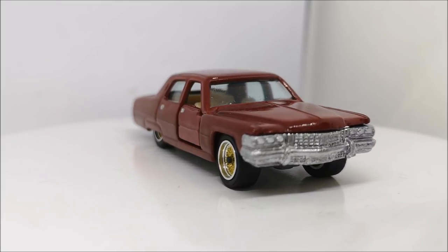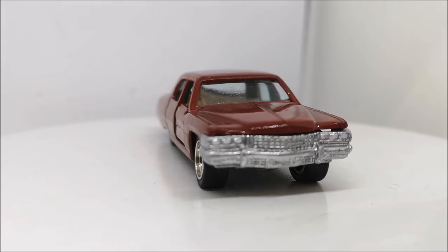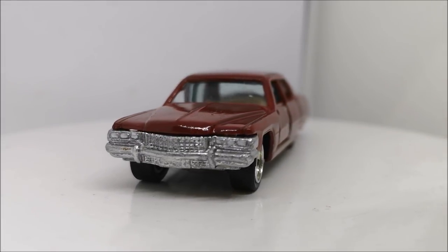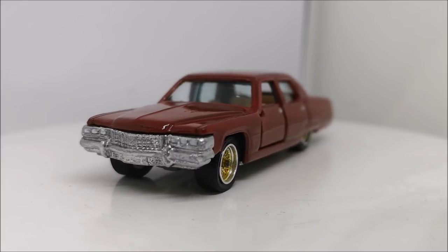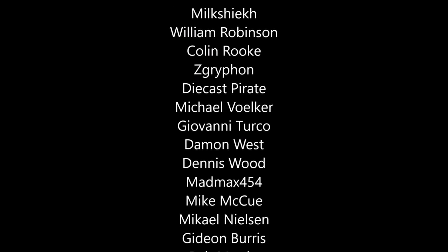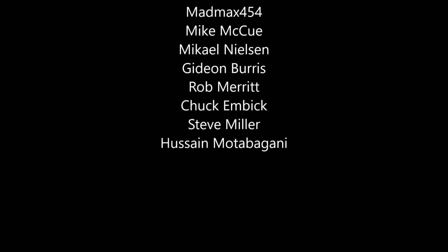Coming around the side, the wheels are in position. Looks like that door is a slightly different red — a bit brighter. That's what you get sometimes for painting the door separately. Coming around the front, the chrome grille and bumper, and you can just about see the white lights there. The fit is not 100%, but this is not Matchbox or Hot Wheels — it's Yatming. But I quite like this one.